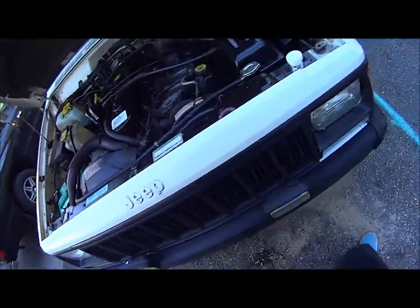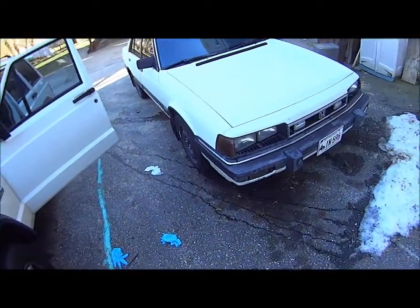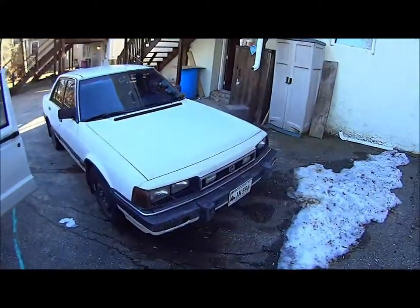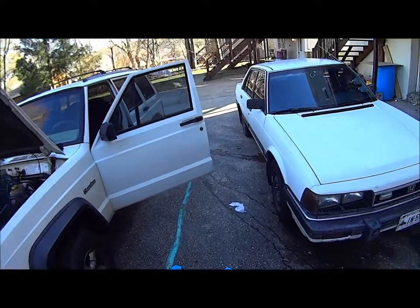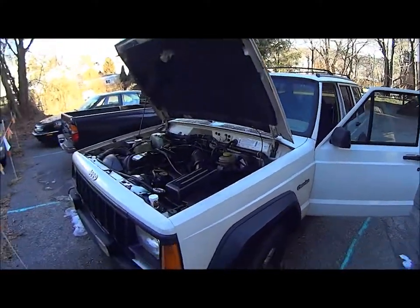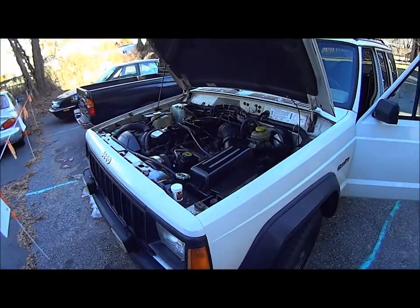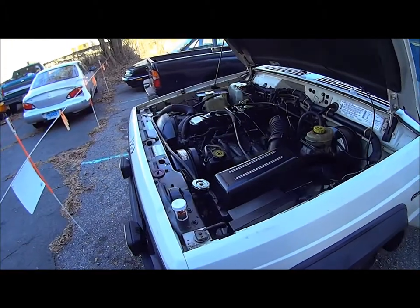Also, check out my other videos — I did a head gasket video, electrical videos, did an alternator in this Honda — just general things that break on a car. Thanks for watching, hopefully this works.